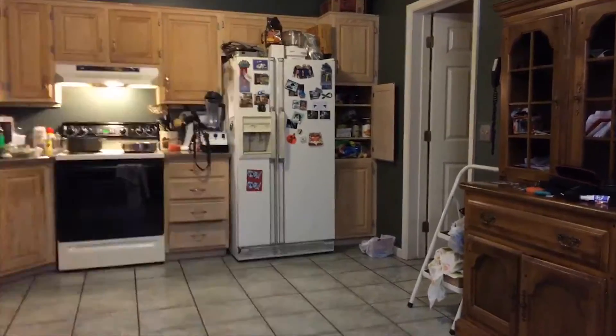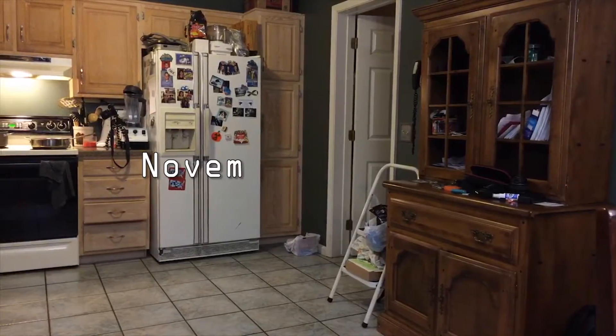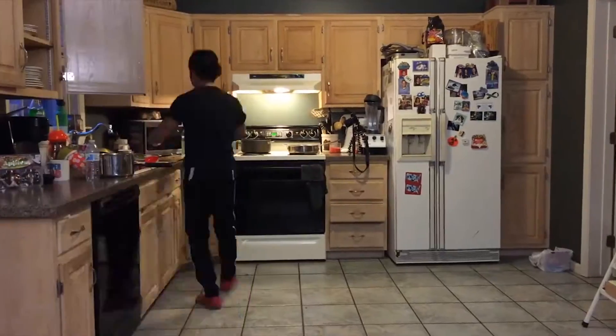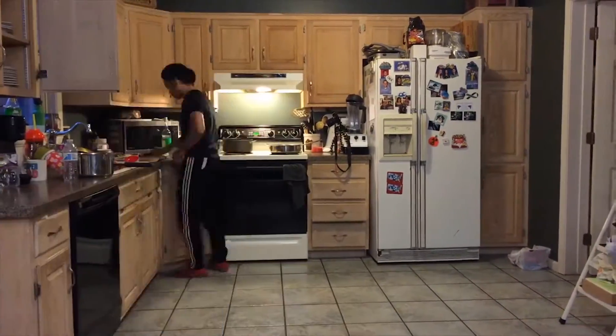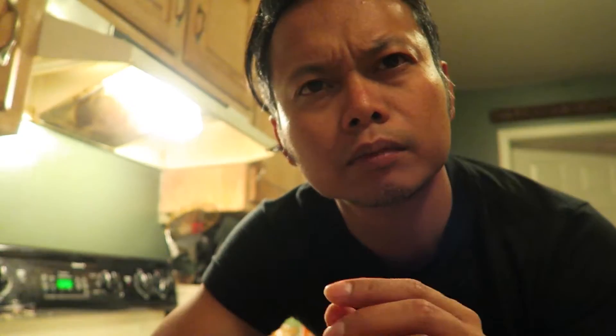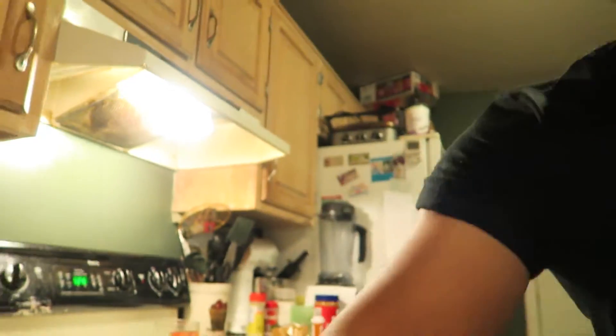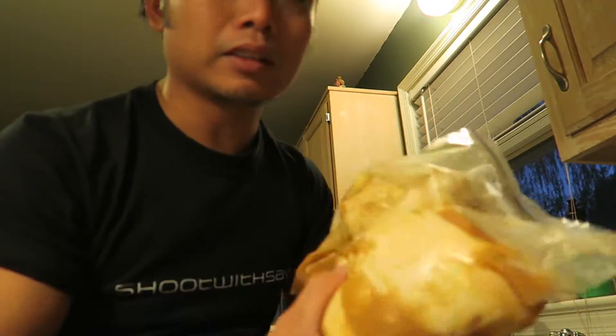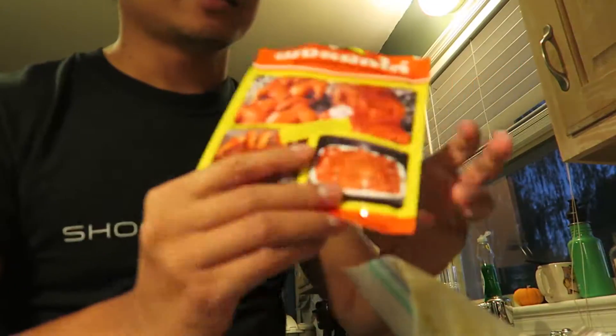I hope you guys get something out of this — it is actually quite a tasty dish I'm making today. Vlog 11, here we go.